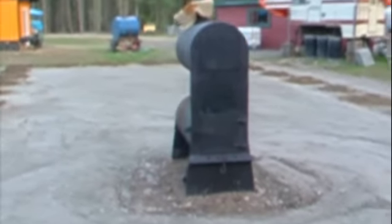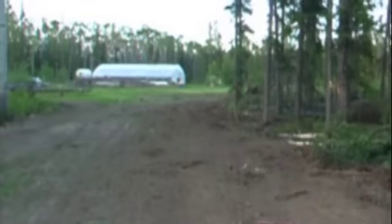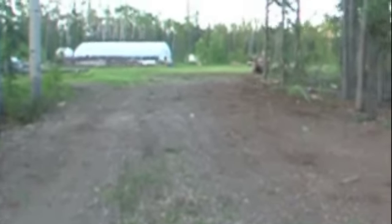Off to the greenhouse we go. I pushed over a few of these trees and made it about 28 feet wide, so we should be able to walk the greenhouse through here.